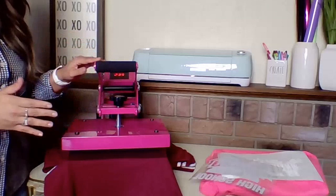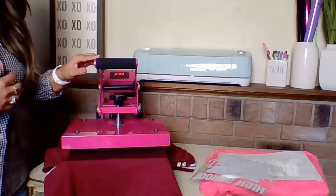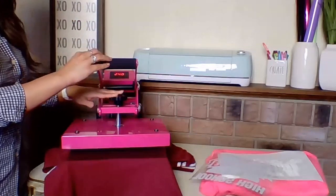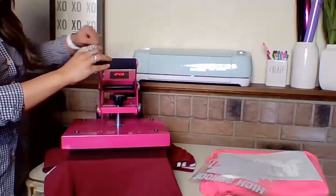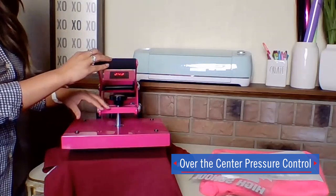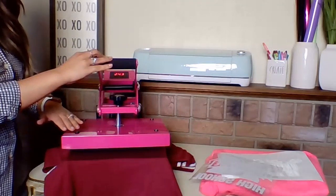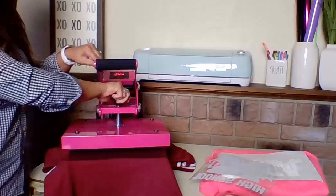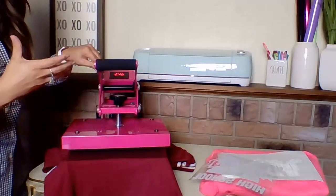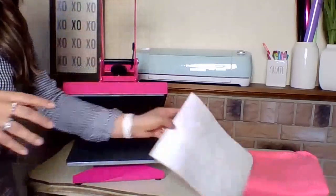Another important thing about the heat press is the pressure. When using a home iron or another heating element, you're relying on your body weight as pressure, which doesn't give you accurate pressure per square inch. The over-center pressure knob on this press is directly centered over the heating element, so the pressure is dispersed evenly across the 9x12 upper heating element. All I have to do is twist it — righty tighty, lefty loosey — to get the pressure I'm looking for.